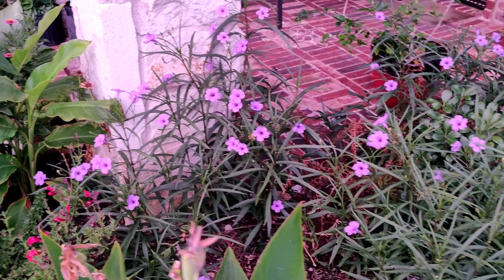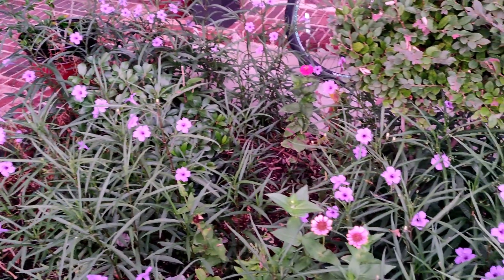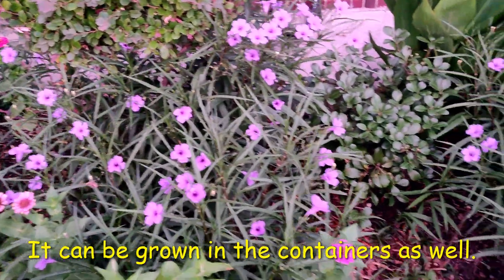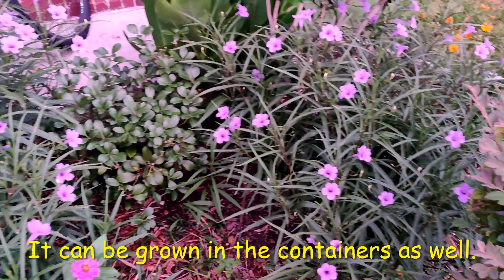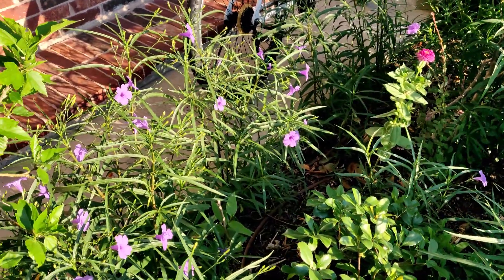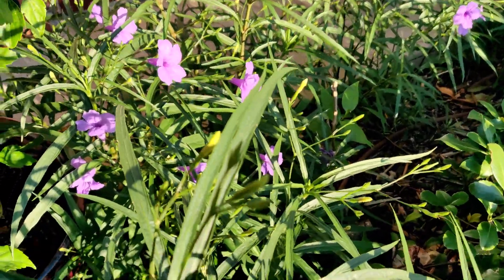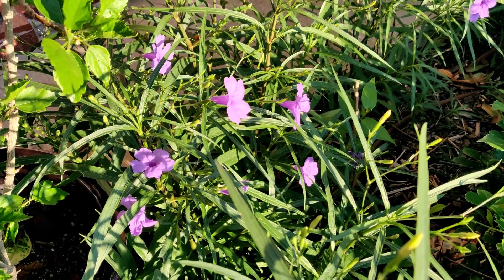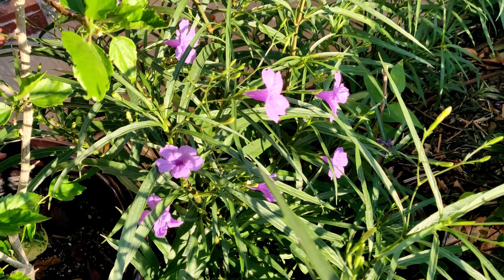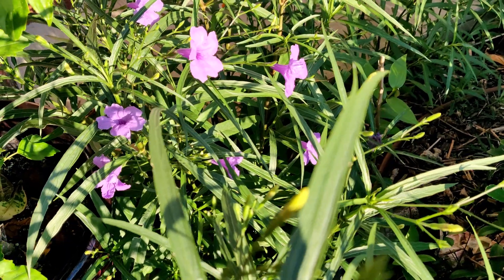Look how beautiful my garden looks early in the morning with these beautiful Mexican petunias. I encourage all of you to grow these petunias in your gardens to bring you happiness. I hope my video has given you enough information to start growing Mexican petunia. Try to grow it and let me know the results. Thank you all for watching — please like, share, and subscribe to my channel for more useful videos!